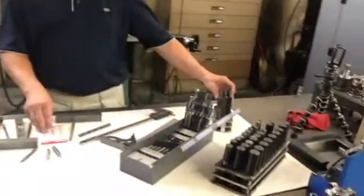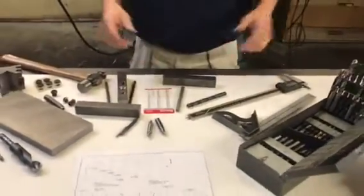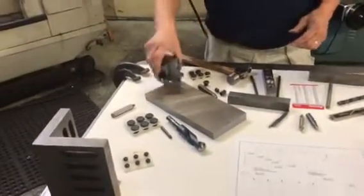We've got your decimal equivalent chart, your drill sets, your transfer screws. Here's a set of big transfer screws that goes up to one inch. These are things you might find at a flea market if you're lucky. All these tools are used for laying out and transferring holes.